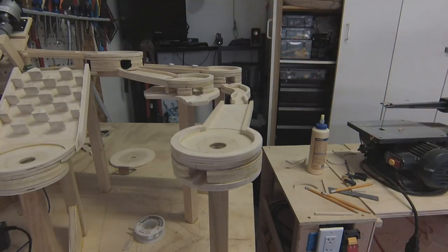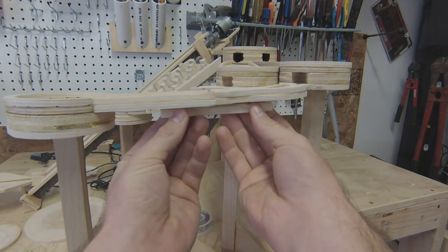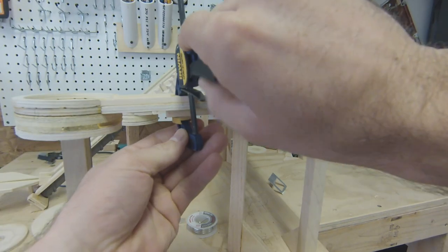I always test as I go to make sure it's working correctly. The end-to-end connection here was not sturdy enough, so I added a support beam underneath.